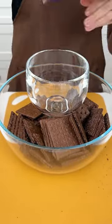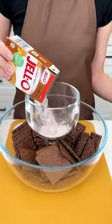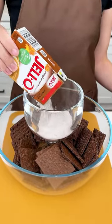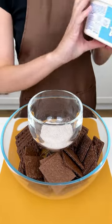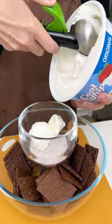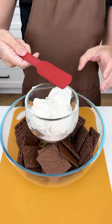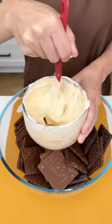Once you have your halved graham crackers in there, I'm using some pumpkin spice instant pudding and I'm putting about half of my package in the goblet. Once you have that, you're going to want to grab some Cool Whip and fill up that glass with it, because we are mixing those two together to make a delicious and yummy dip.